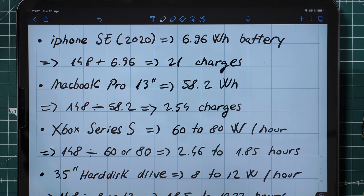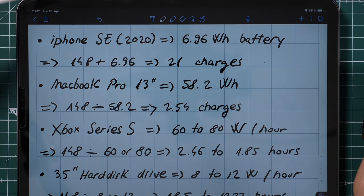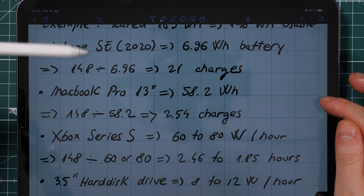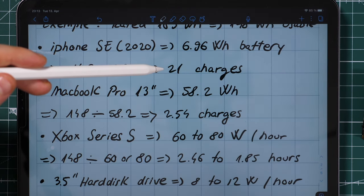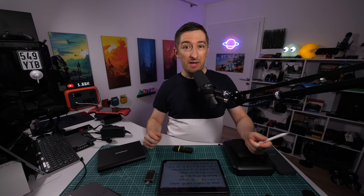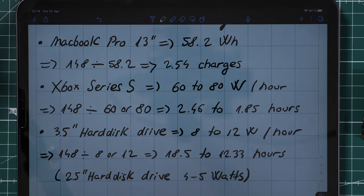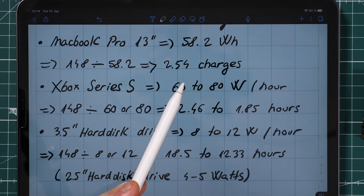Let's calculate some examples. An iPhone SE has a 6.96 watt-hour battery — an average smartphone in 2020 — meaning with this big power bank you could charge it 21 times. In reality it may be a bit less depending on usage. A MacBook Pro has a 58.2 watt-hour battery, so from the same power bank you can get about 2.5 full charges.